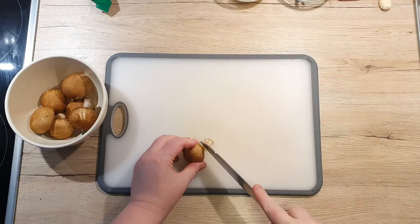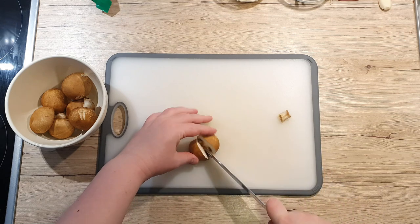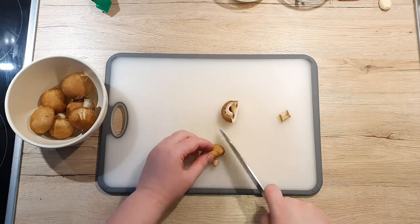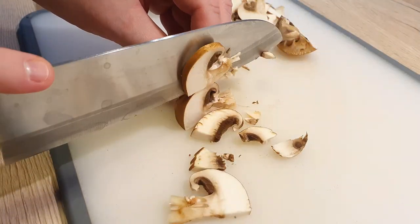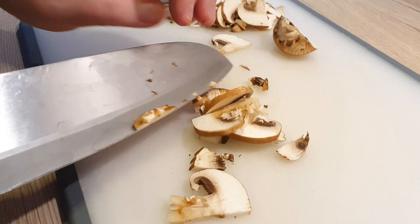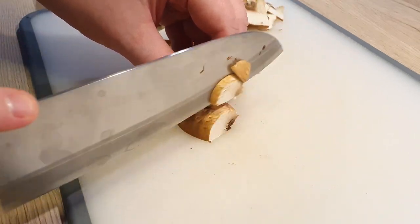First, prepare the mushrooms. Cut off the bottom of the mushroom stock and slice the mushrooms. It's easier to slice them if you halve them first and lay them flat on the board. Don't slice them too thin or they will become mushy as they cook. You can use any type of mushroom really, but I usually use the button mushrooms.